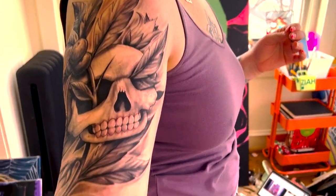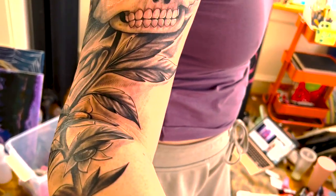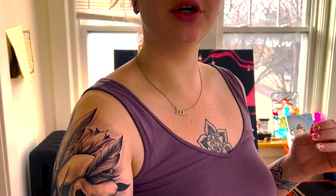We're like not even started basically. I did get a new tattoo recently — actually I got it yesterday.